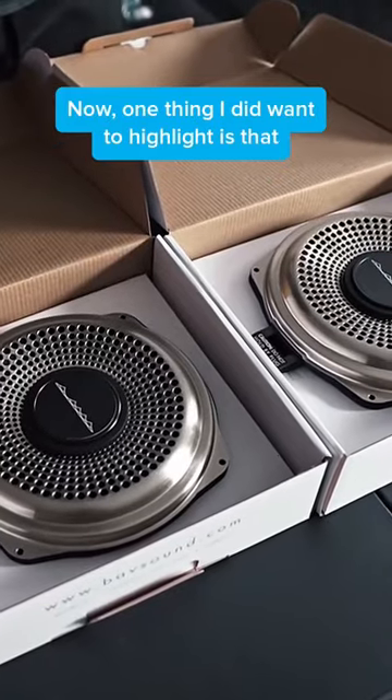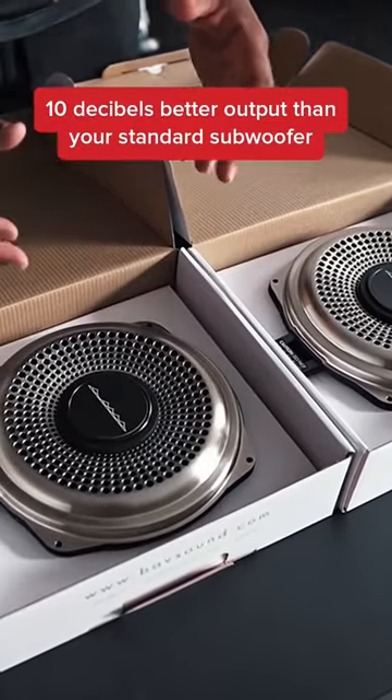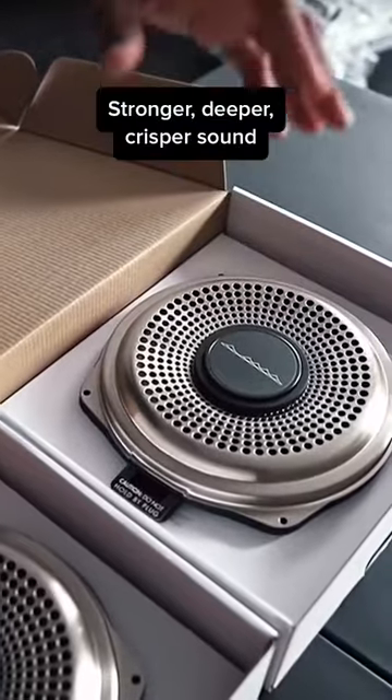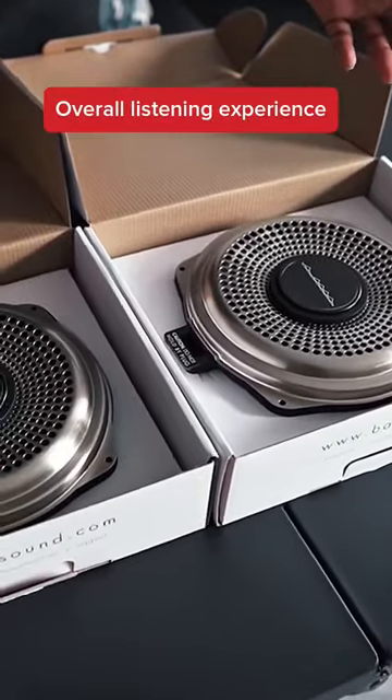One thing I did want to highlight is that Babson claims this subwoofer gives about 10 decibels better output than your standard subwoofer. It should give you punchier bass, stronger, deeper, crisper sound, and all in all I think it should give you a much better overall listening experience.